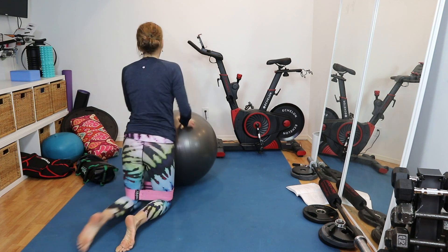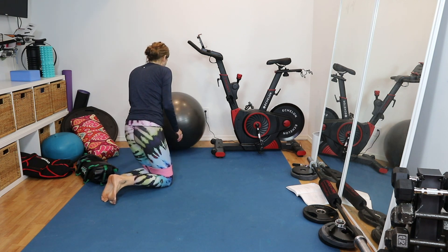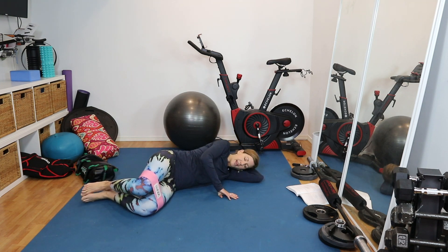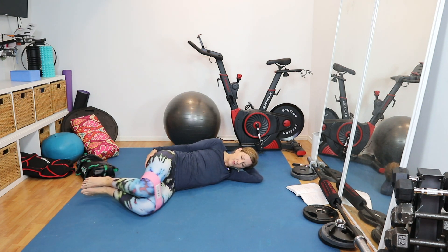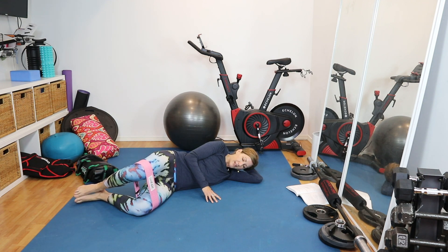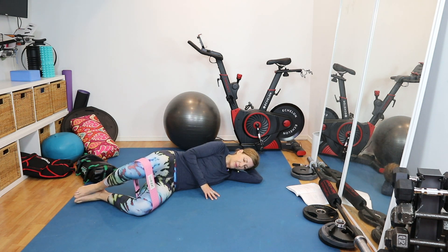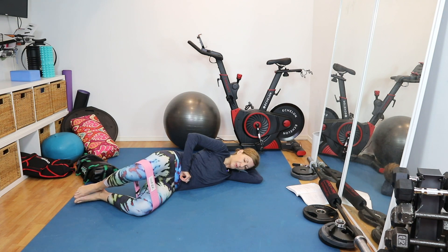So now we are going to put the ball off to the side. I'm going to keep the band around our thighs and we're going to move into our clam. We're going to come on to our side. I'm going to cradle my head in my arms. I'm going to have my hips stacked, my knees stacked, my ankles stacked, and my heels are in line with my bum — so about a 45-degree angle. The ankles are going to stay pressed together and the movement is to press up into the band and then lower back down. You can add the core breath, or you can just allow the pelvic floor to respond on its own.